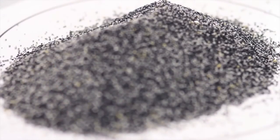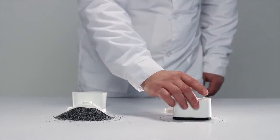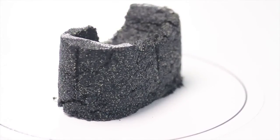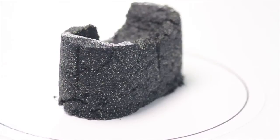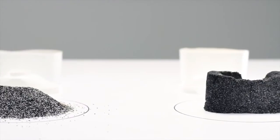Regular filters use traditional granulated absorbents, while Aquaphor cartridges have granular absorbents mixed with a unique fibrous absorbent called Aqualem. As water passes through the traditional filter, it parts loose granules of absorbent, creating channels through which it can flow without proper treatment.